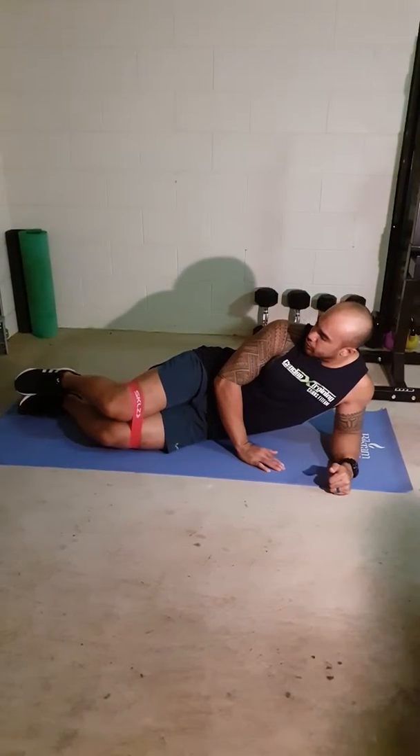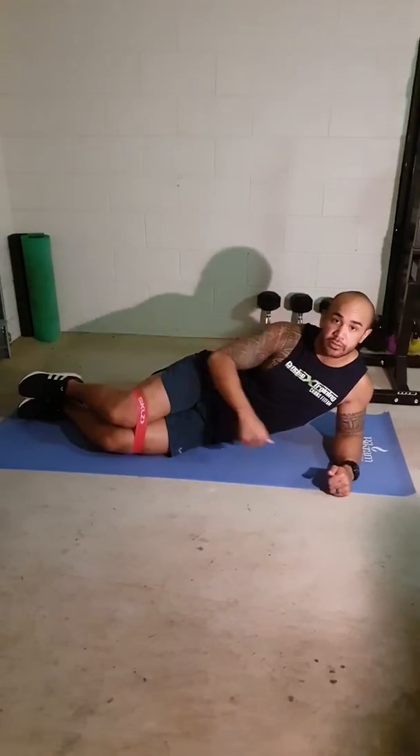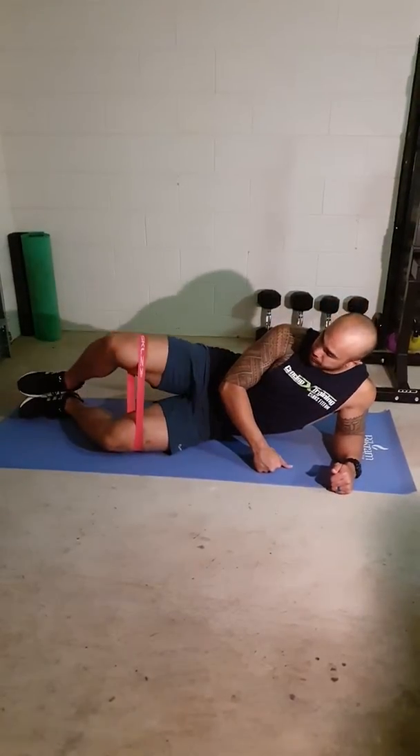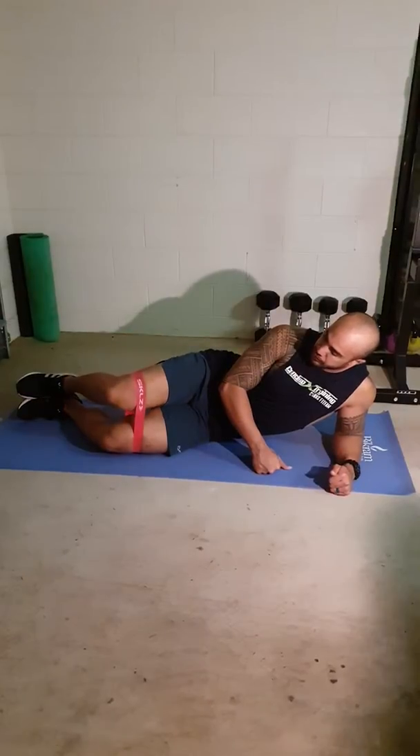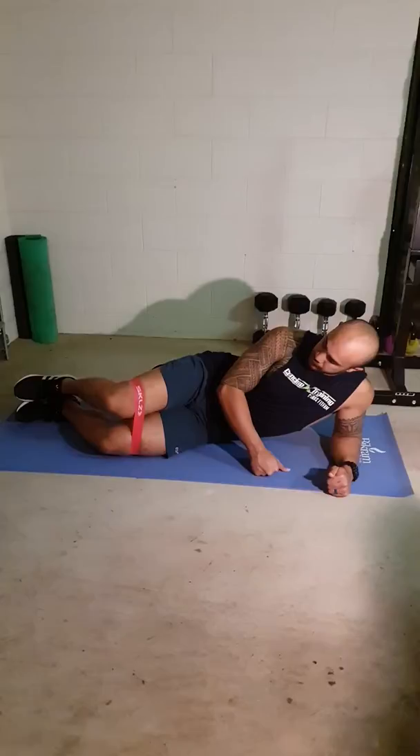From there, you're going to have your feet together, legs roughly around 90 degrees, and you're going to abduct the knees and then bring it back in. Abduct up as high as you can and then bring it back in.